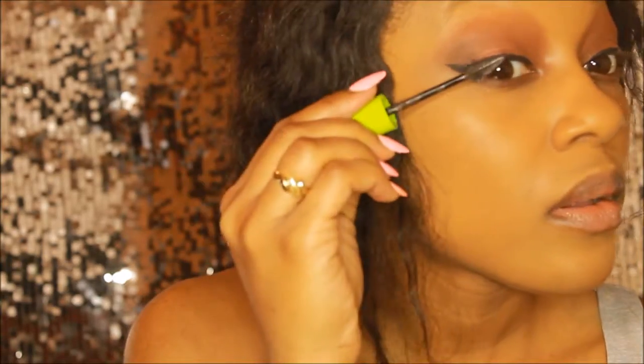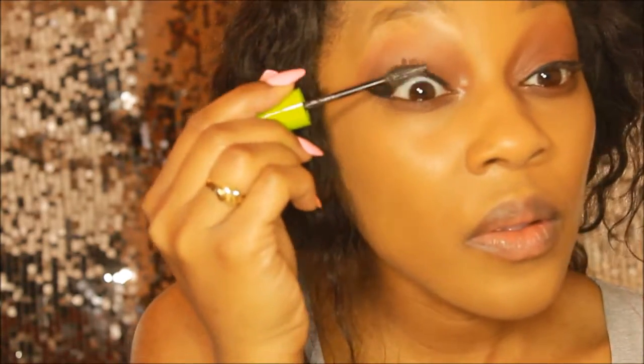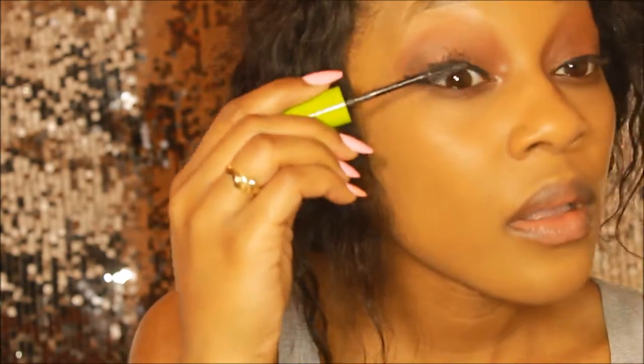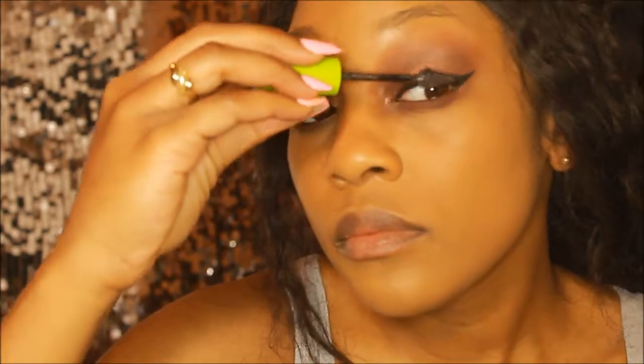Now for my lashes today I'm going to be using my Maybelline Great Lash Mascara. This has actually been a favorite of mine for quite some time and I don't know why I've never really used it on camera. I'm using this to pretty much beef up my lashes quite a lot because I'm not going to be using any lashes today since I was going to work.